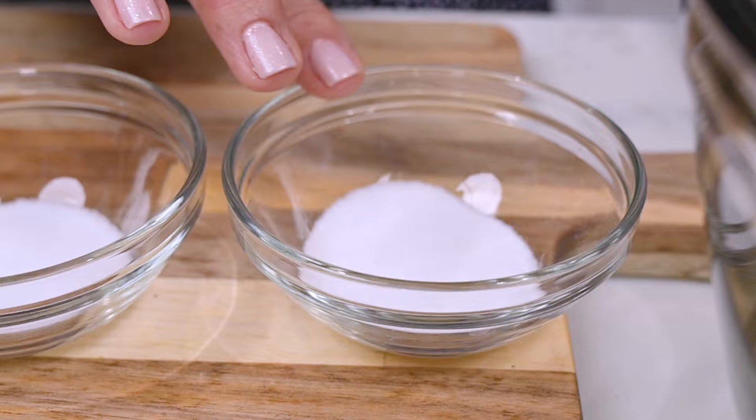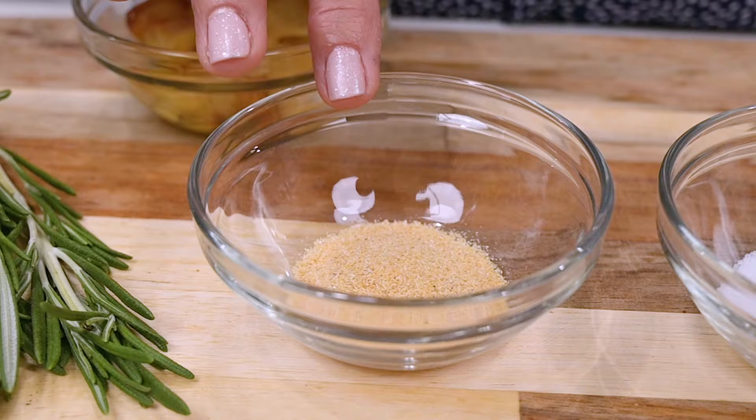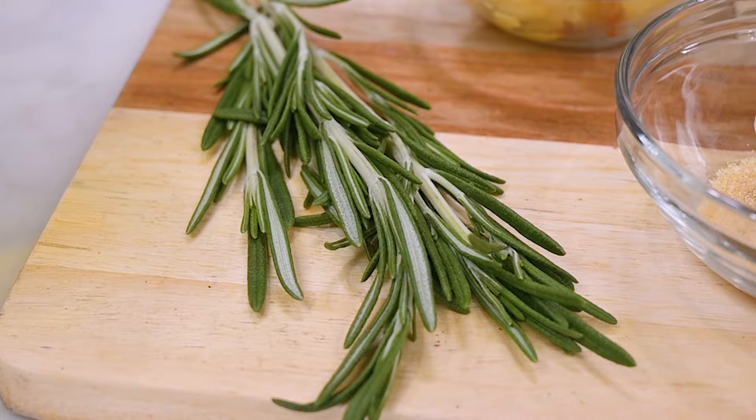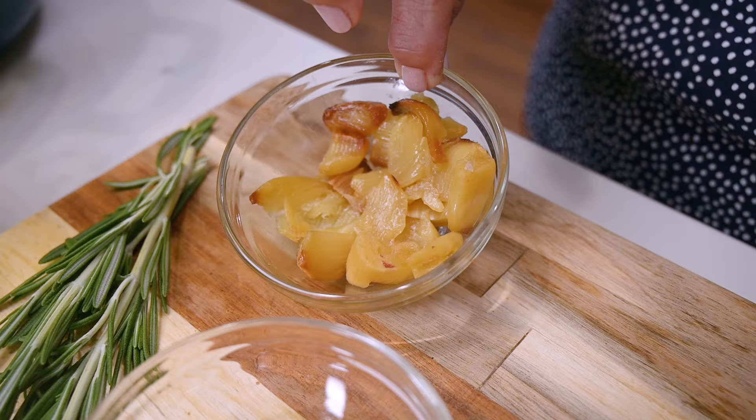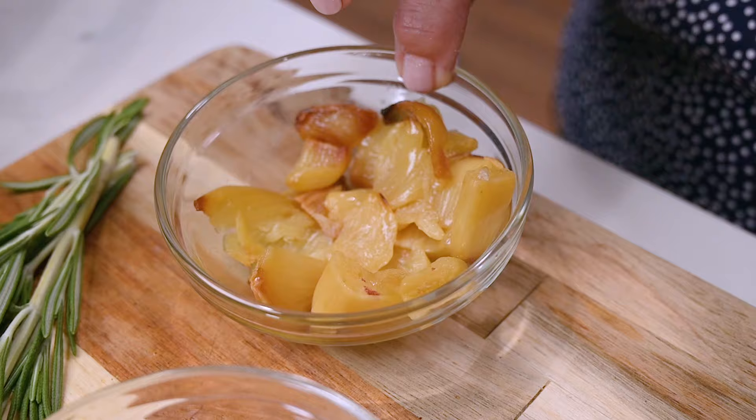You'll also need one tablespoon sugar, one and a half teaspoons salt, one teaspoon garlic powder, and between one to two tablespoons of chopped fresh rosemary. If you're going with dried rosemary, just cut the amount in half because it tends to be a little stronger once it's dried. You'll need anywhere from half to a full head of roasted garlic — I really love garlic so I've got almost a whole head here, but if you think it'll be too garlicky, pull back on that.